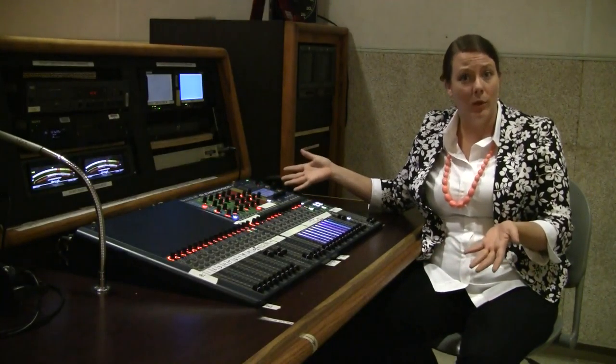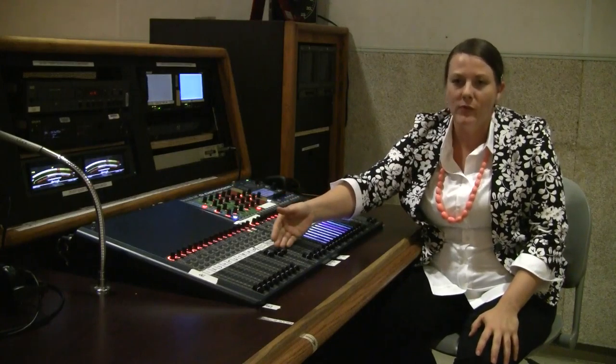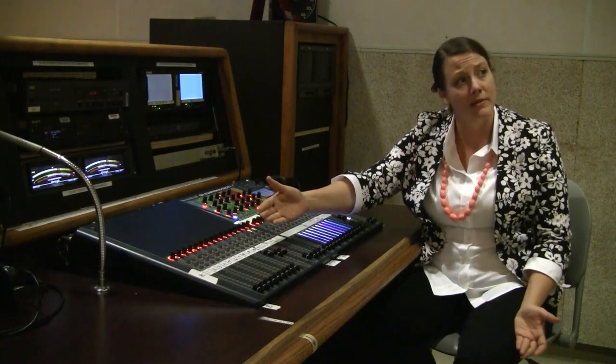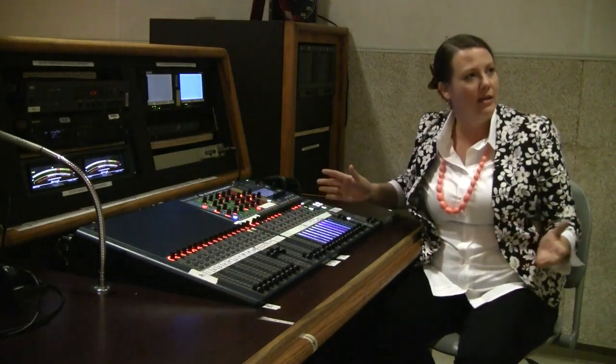Now that you have calibrated your tone, the next thing you would want to do is set your mic levels. You'd have your talent speak at performance level, adjusting the channels accordingly, and then you're all ready to mix the show.